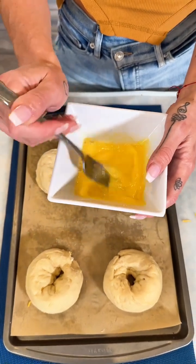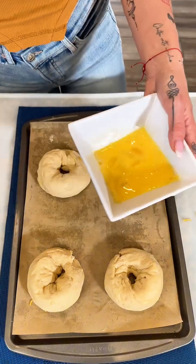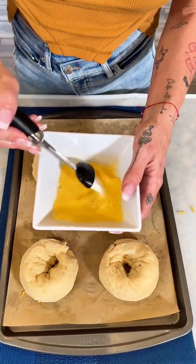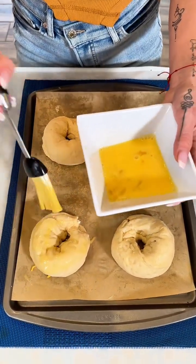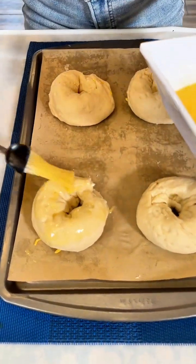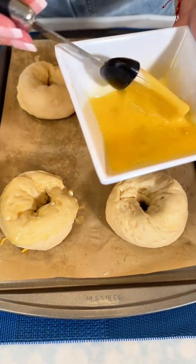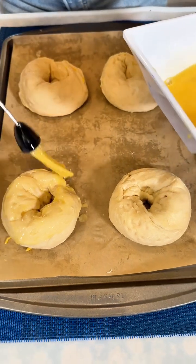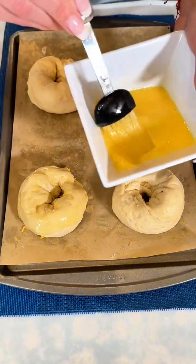I always go with water. Now I'm going to take my brush and nicely brush over the tops of these bagels — look at how glossy that is looking. This is going to seal it all together, and this is so important: do not forget your egg wash.